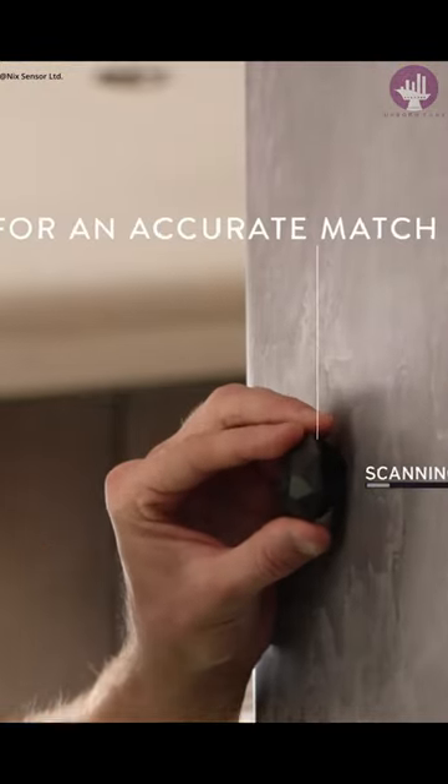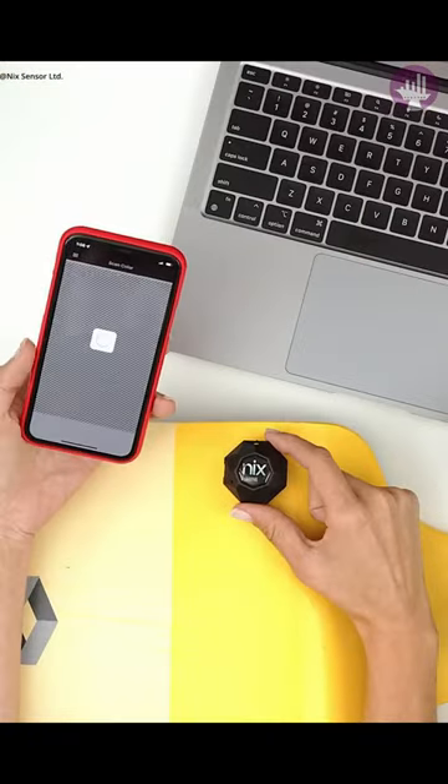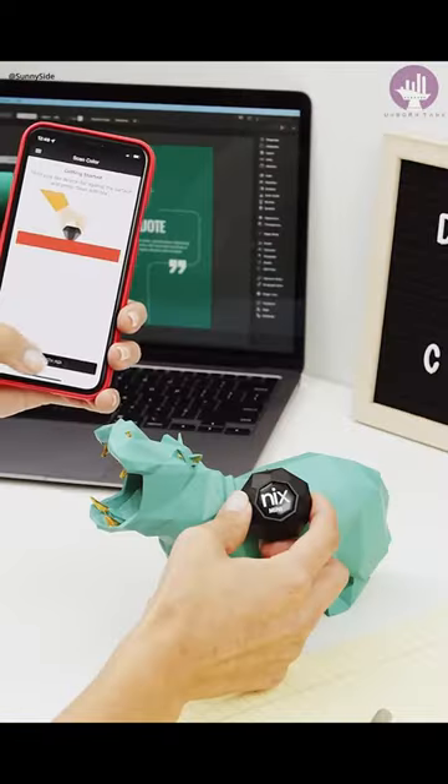Scan and retrieve digital color values from your sample, including hex, RGB, and more. Take physical colors directly into Photoshop or your favorite design software.